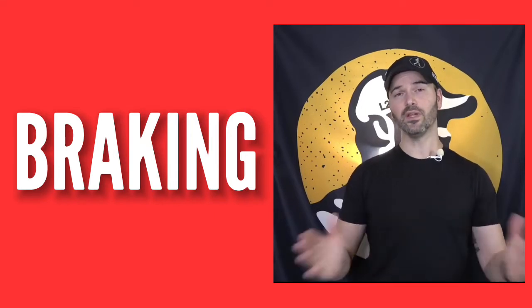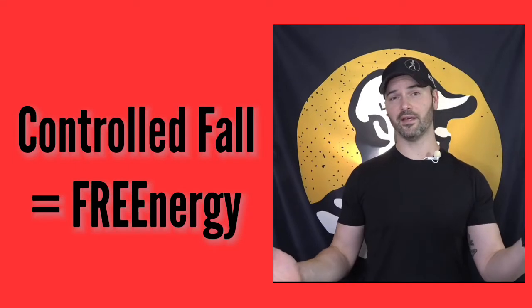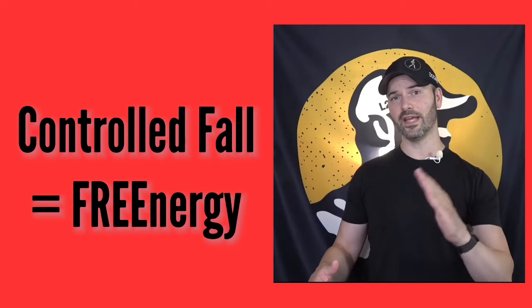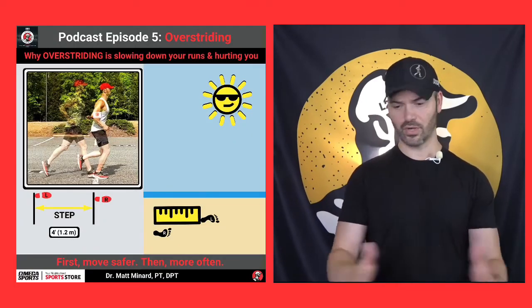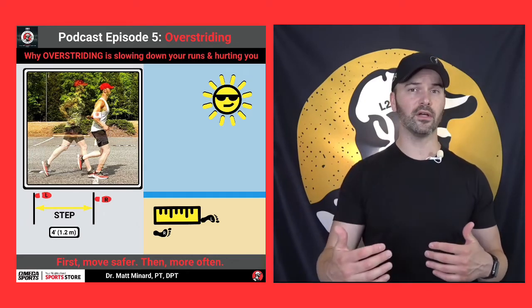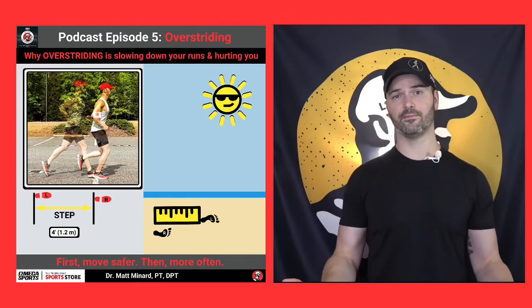Ideally, I would like it to be that you're falling forward. I talked about that in episode two — the controlled fall — using gravity with you instead of against you. So instead of overstriding, which a stride is just a measurement of distance, is the runner landing or leaning in such a way that's slowing them down? It's that simple.